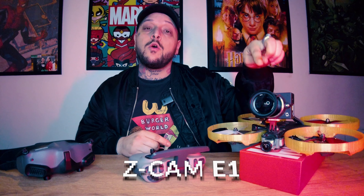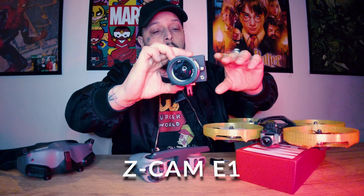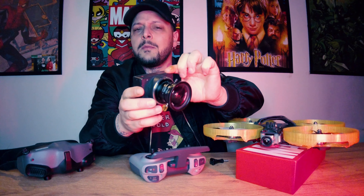Après des heures à diguer sur le net comme un jeune hacker du web, je suis tombé sur une pépite, mon pote. C'est la caméra qui est sur le mini lifter. Ça s'appelle une Z-Cam E1. Regarde, elle tient tout simplement avec un GoPro mount que j'ai posé sur la caméra.